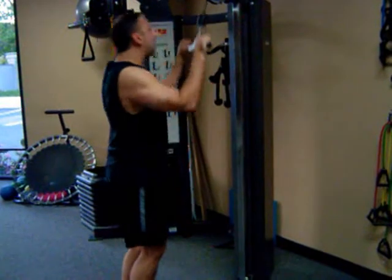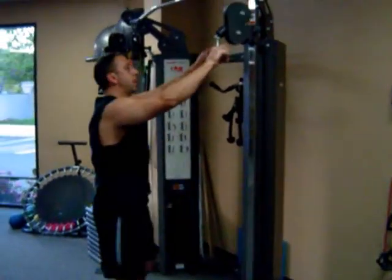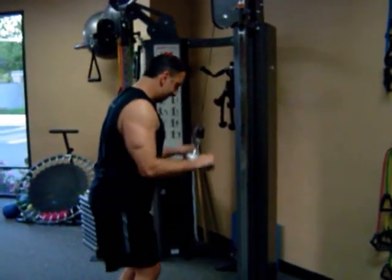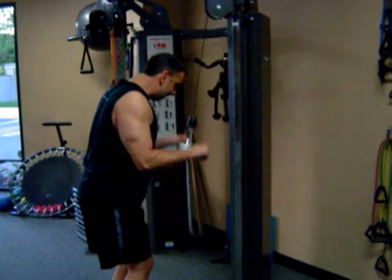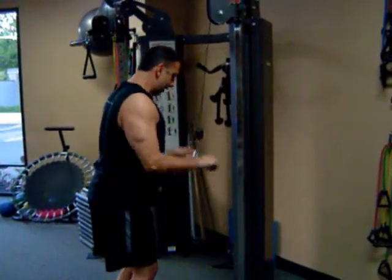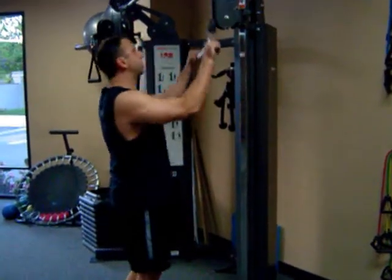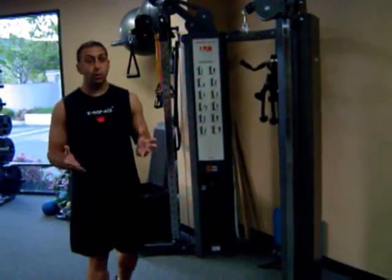My triceps are definitely on fire. One more drop. Elbows are stationary, coming right back down. That was a drop set for my triceps. Three times I dropped — there's no science behind this either. You want to drop four to five times? Be my guest.